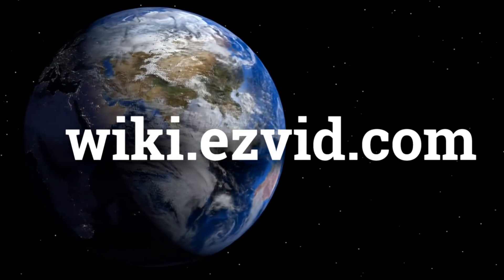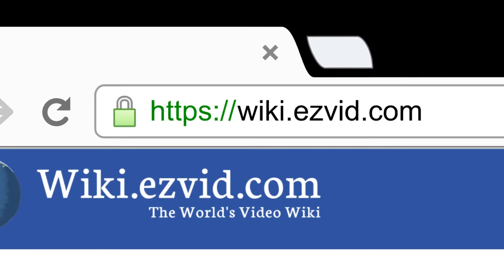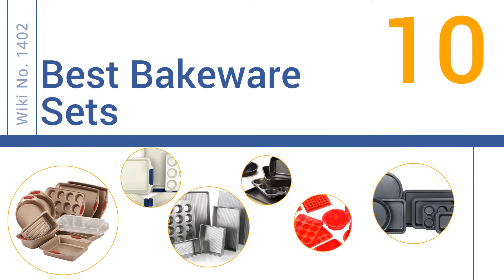wiki.easyvid.com — search EasyVid Wiki before you decide. EasyVid presents the 10 best bakeware sets. Let's get started with the list.